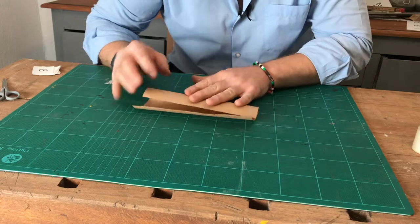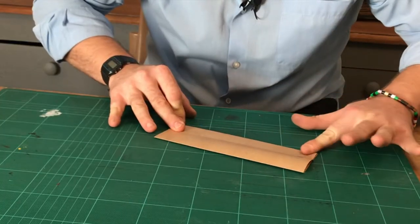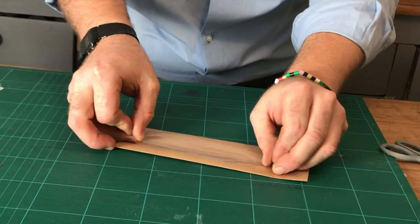Time to make the envelopes. Take a piece of paper and fold it in half. Fold over the other side. Stick on some tape.